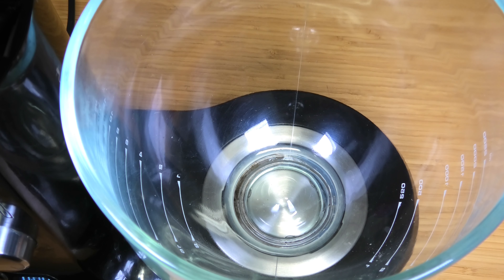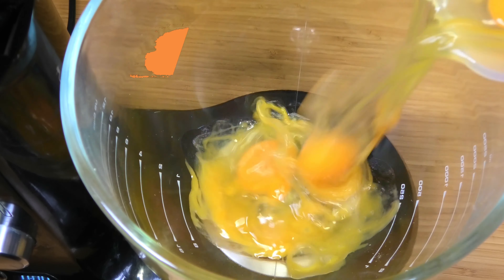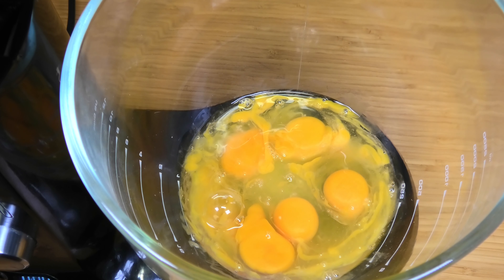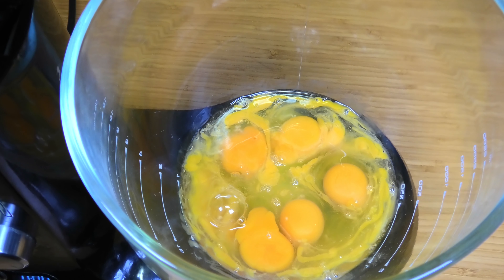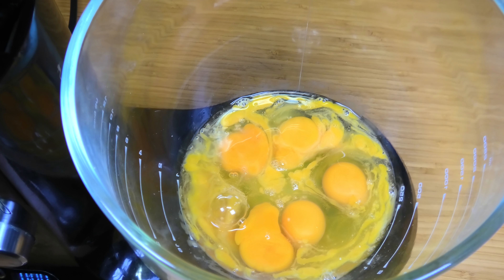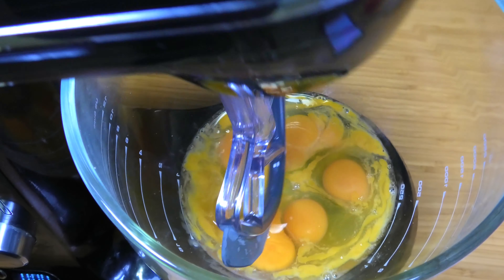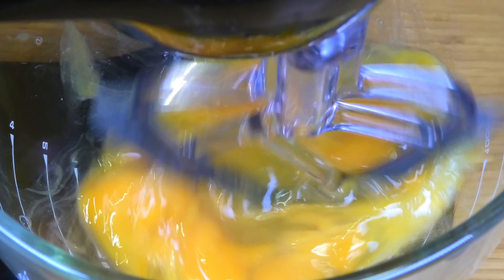We're going to start this off with some eggs. I've got seven large eggs, so I'm going to place those into a bowl. Now, one of two steps to make sure this bread doesn't taste or smell like egg when it's done — the first one is to make sure the eggs are at room temperature. That's very important. If they're cold, that's one step closer to having a bread that smells and tastes like egg, and I've made that mistake before while testing this recipe. So as long as they're at room temperature you'll be just fine. Just mix the eggs on high for about two minutes until completely combined.